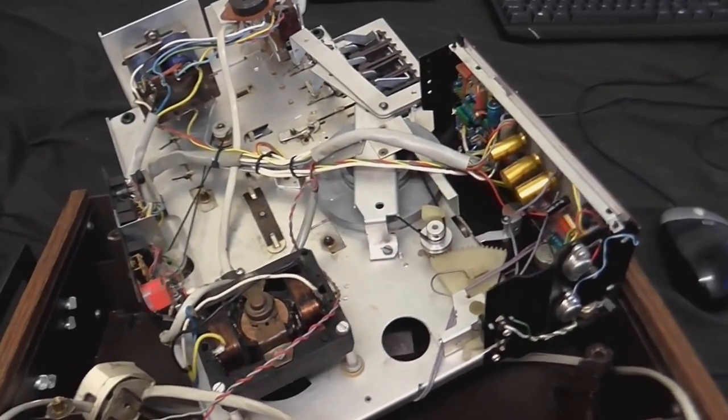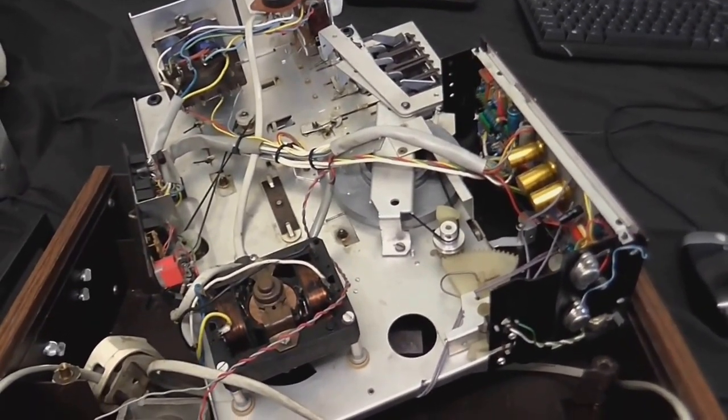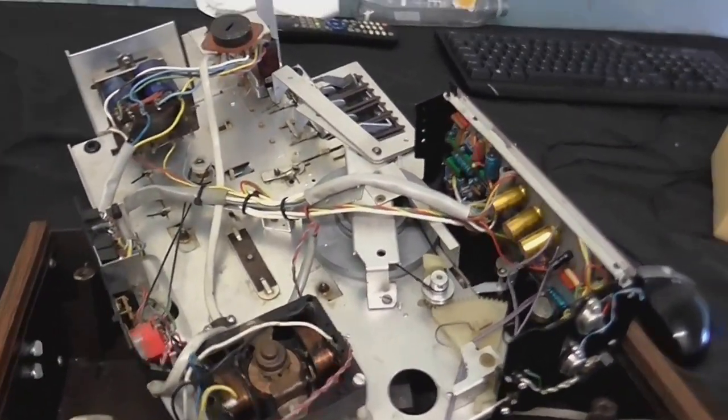Here we are with the reel-to-reel in pieces, and this would be the second time I've had to repair this in about a month, because it keeps blowing capacitors.